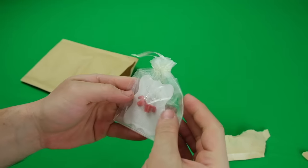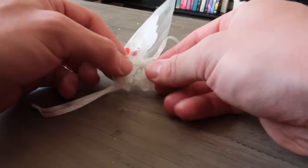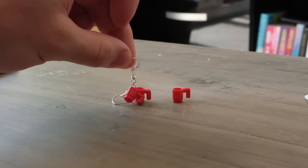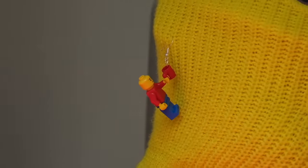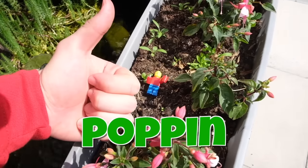I also got these LEGO cup earrings — they came in this cute little bag. They are extra cool because they're identical to actual LEGO cups but just made into an earring, which means even a minifig can hold them. These are definitely popping.